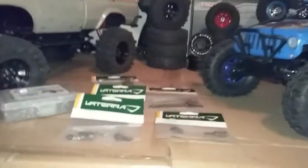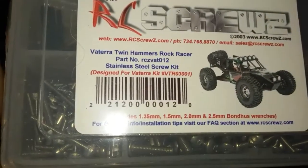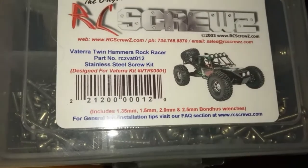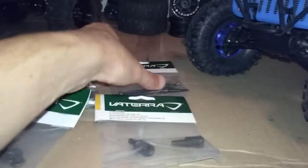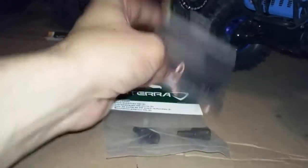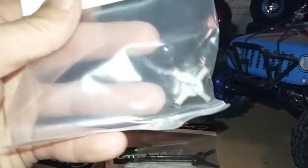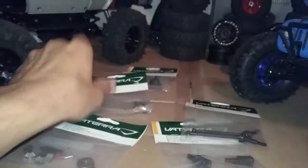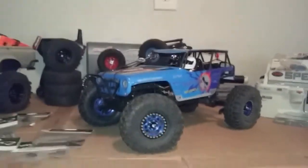I ordered a bunch of replacement parts for this truck. I ordered an entire stainless steel screw kit for the Vaterra Twin Hammers, since the screw heads strip out relatively easy. I also ordered some Vaterra front differential out drives for the driver and passenger side, some heavy duty front half shafts, a Vaterra front differential cup, a traditional locker for the front differential instead of using JB Weld, and a whole front differential rebuild kit.